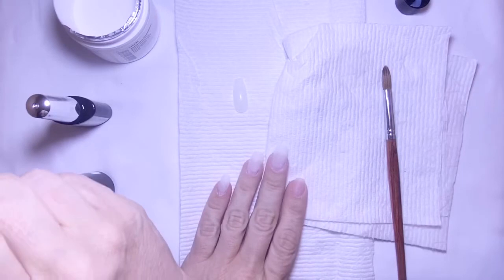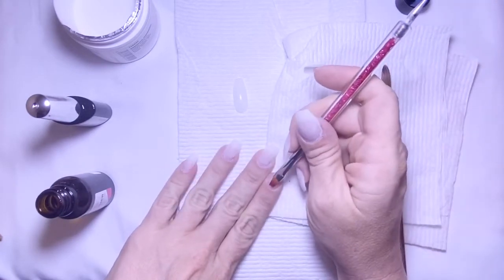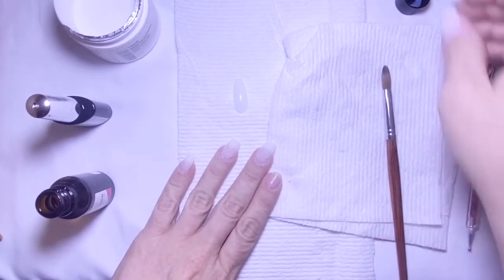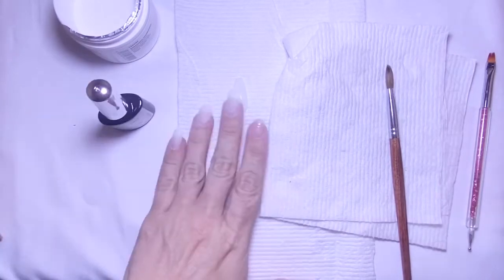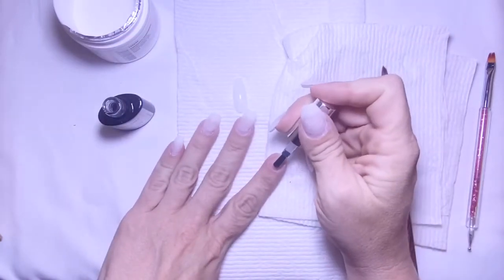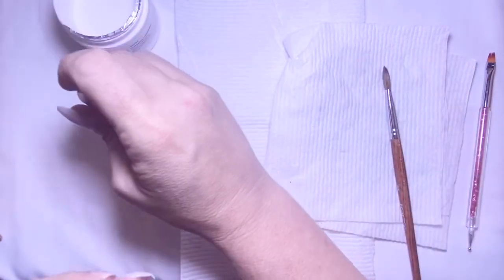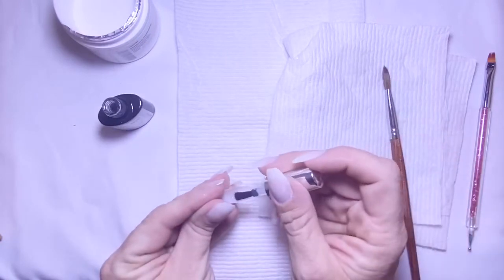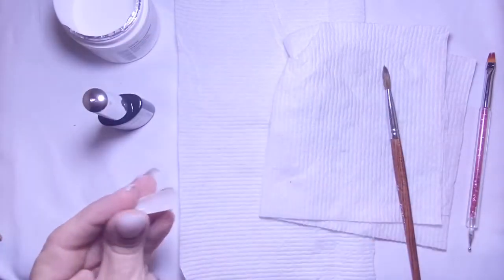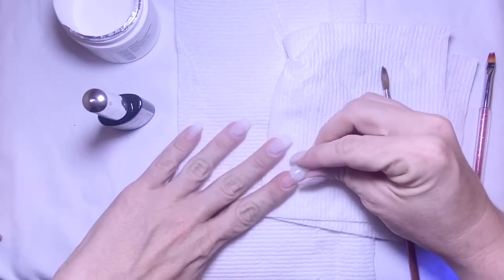I'm going to show you with my pointer finger the whole process I did on my whole hand. When I applied the nails I used the Model Model primer — yes, it is a UV primer — but I'm going to base everything with a base gel. I've seen a lot of videos of girls who used base gel to put their tips on and applied their acrylics right over top of it, for girls that have problems with their tips lifting off and not sticking, and lord knows that is one of my problems because I don't know what the issue is with nail glue and my fingertips.